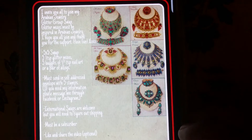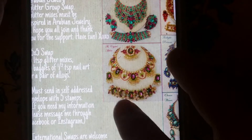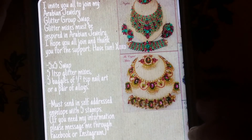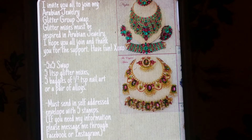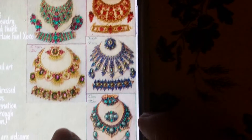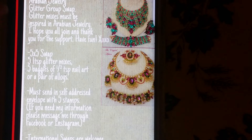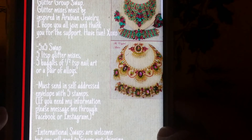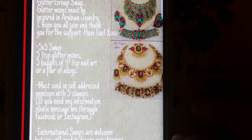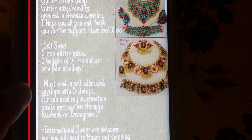Alright ladies and gentlemen, I'm going to start in English now. I invite you guys to join my Arabian Jewelry Glitter Group Swap. Glitter mixes must be inspired by Arabian jewelry, like the ones you see here. I hope that you all can join, and thank you guys so much for the support — and of course have fun! The swap consists of a five-times-five: five one-teaspoon glitter mixes, and five bags of half-teaspoon nail art or a pair of alloys.